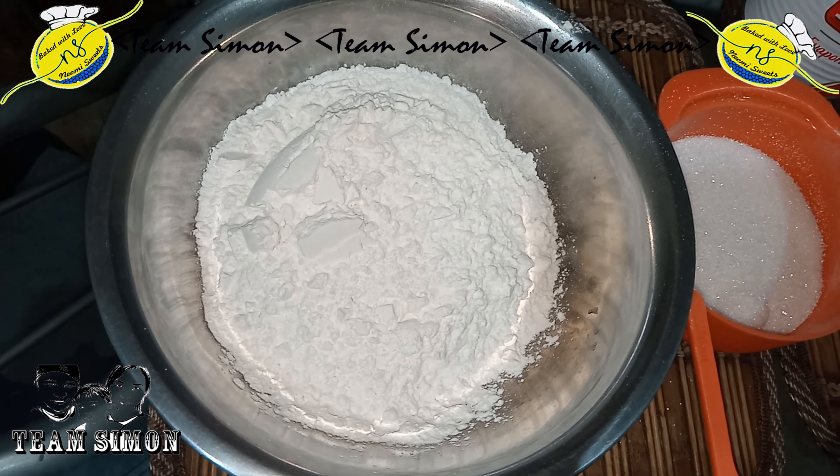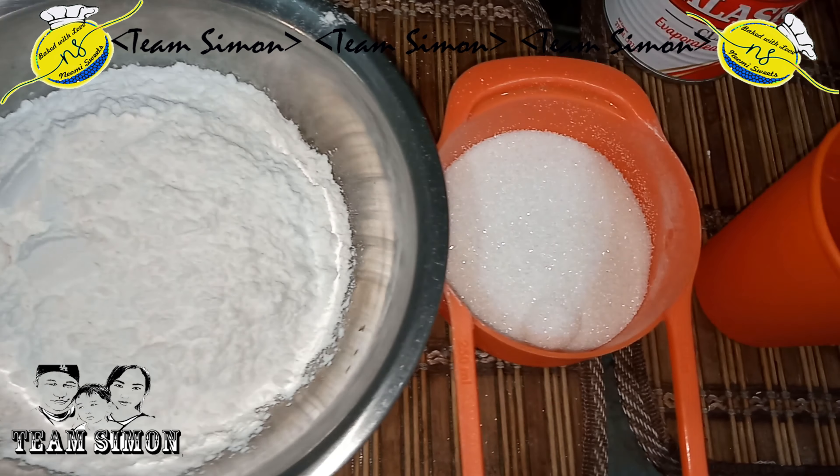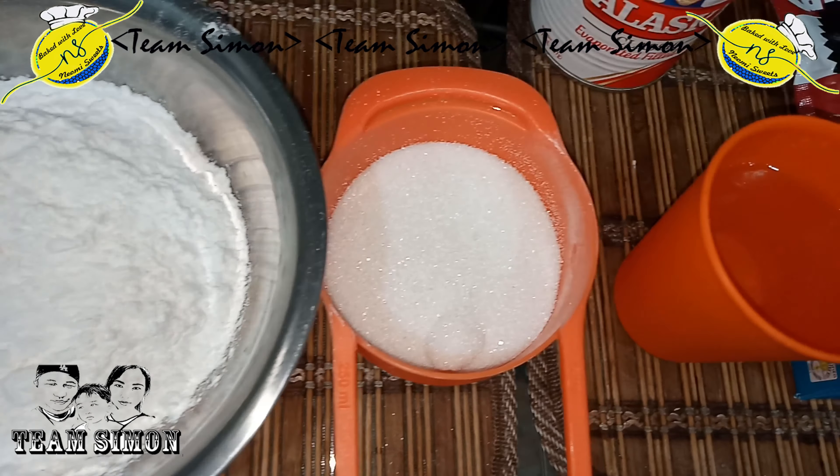Hello mga mamshi. For today's video, we're going to make soft and fluffy puto. Let's start cooking!